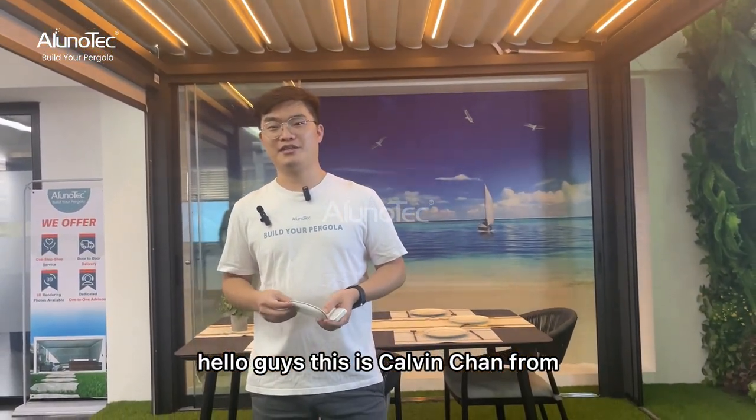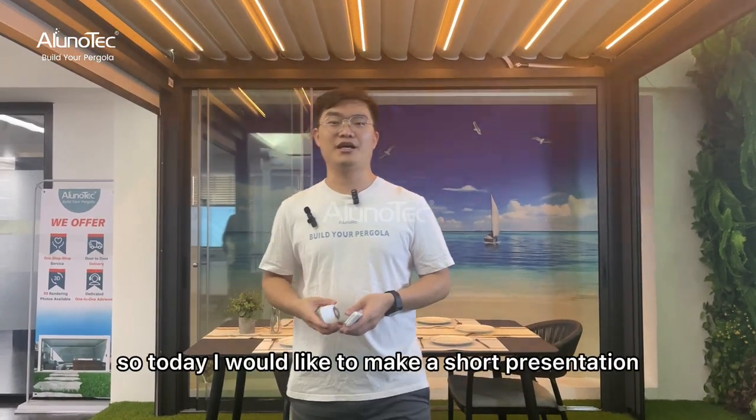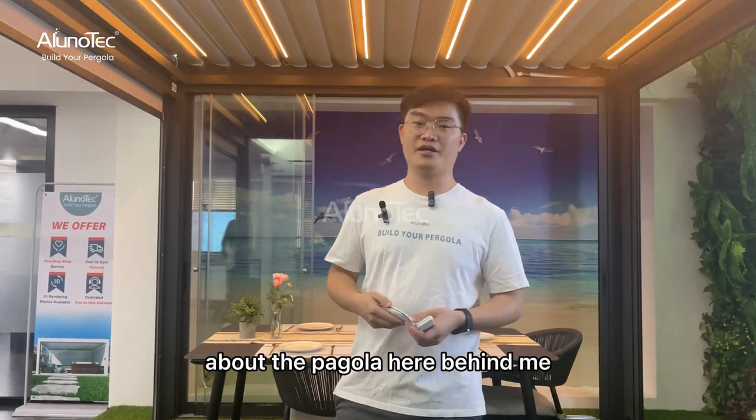Hello guys, this is Kelvin Chen from the Oloom Tape. Nice to see you guys again. Today I would like to make a short presentation about the pergola here behind me.